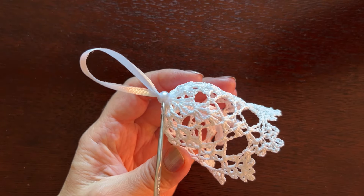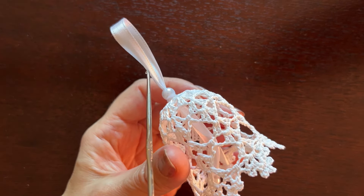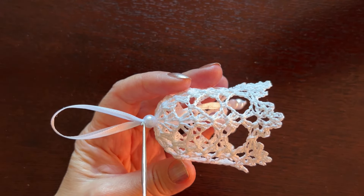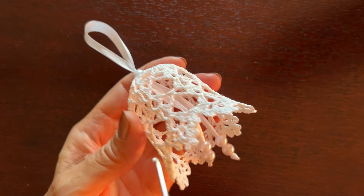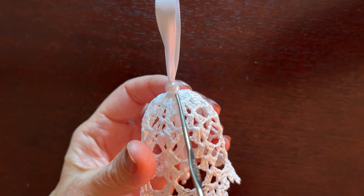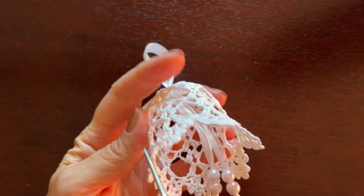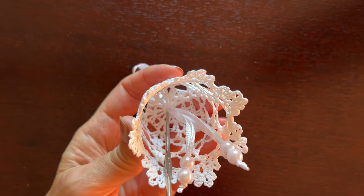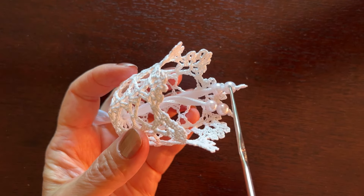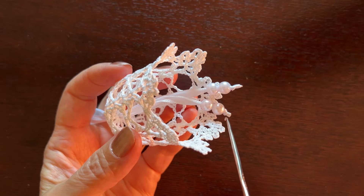To decorate and hang the bell, I cut off about 12 inches of narrow satin ribbon. I inserted both sides of the ribbon into one bead, then inserted both ends of the ribbon into the bell. I used a drop of glue to make sure the bead stays in place. Alternatively, you could just make a knot on the inside so that the ribbon would stay in place. I also used two beads for each end of the ribbon and made small knots at the ends.